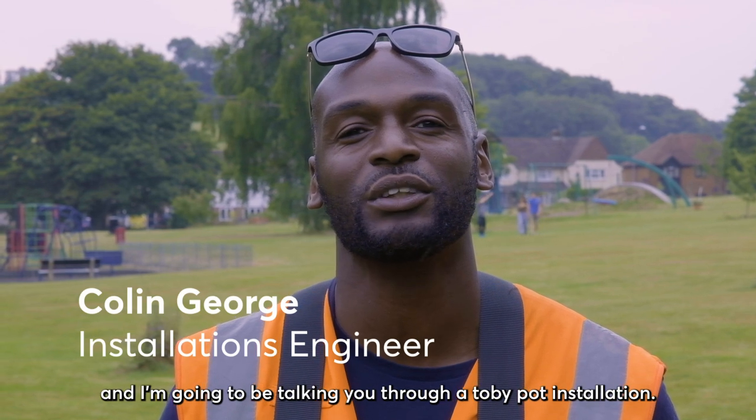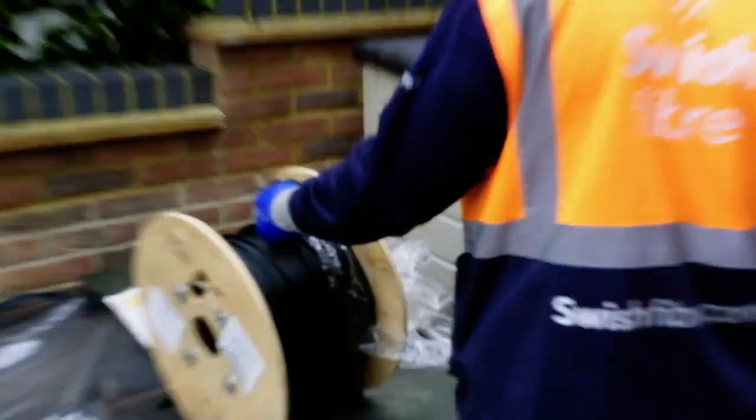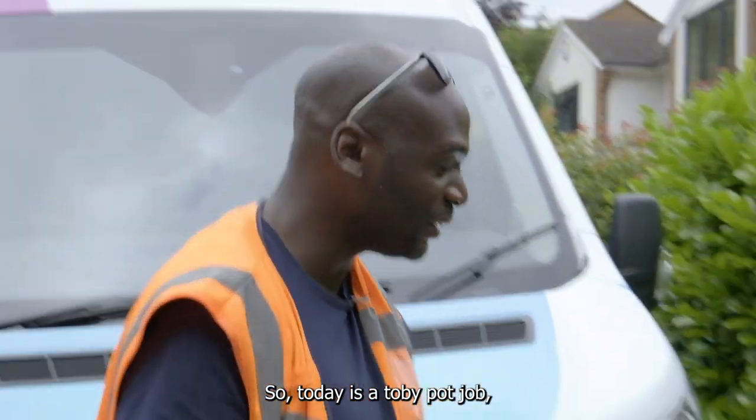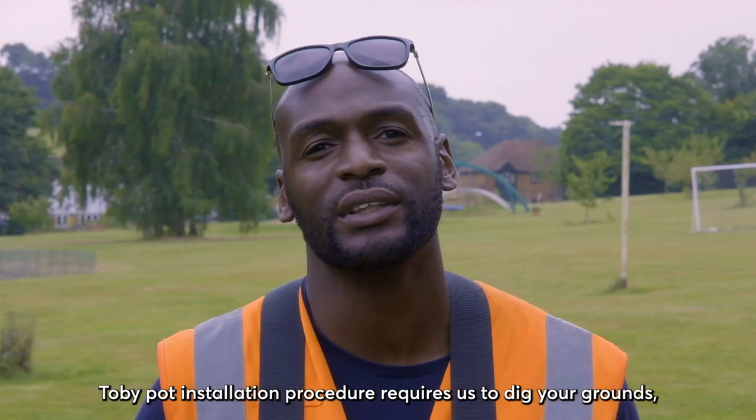My name is Colin George, Swiss Fibre Installation Engineer, and I'm going to be talking you through a turby pot installation. Today is a turby pot job and this is the turby pot for the property.